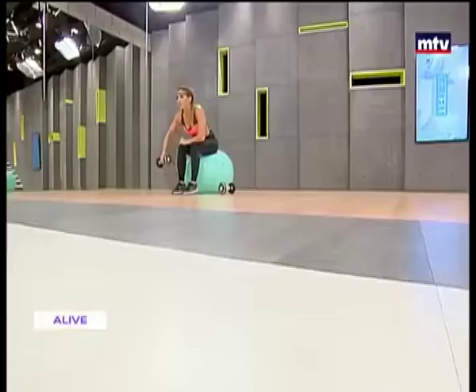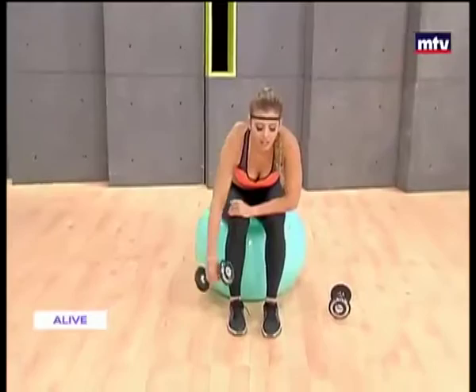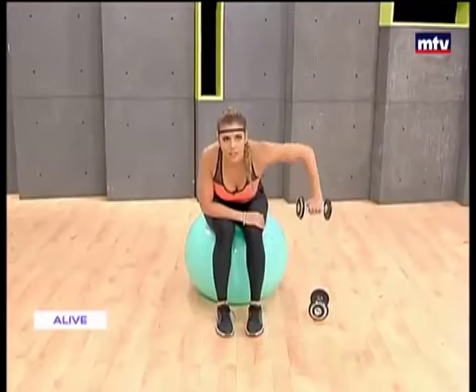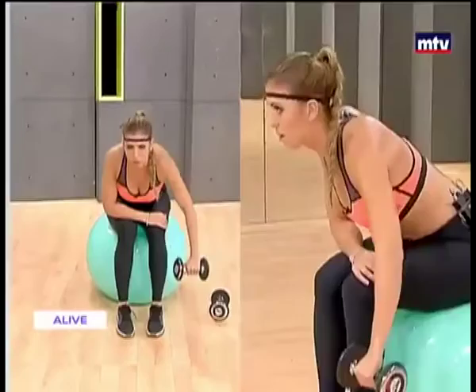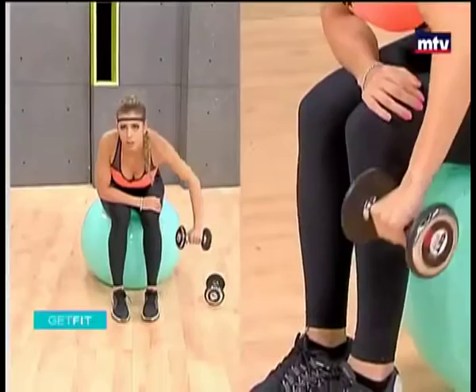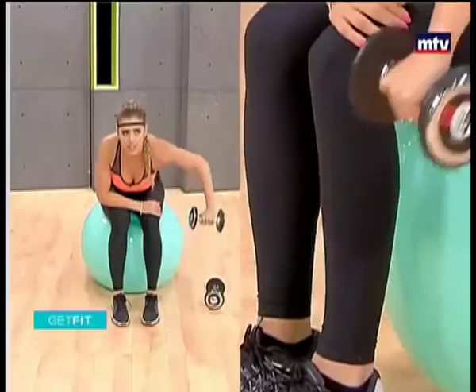Let's go for two more, then we'll do the other side. So lean forward and raise to the side. Let your elbow drop down and lift. Use a weight that is comfortable for your fitness level. Raise. I might not be doing 15 reps just because of lack of time, but you guys at home, repeat three times and do 15. Let's do one more. All right, let's do our shoulders now.